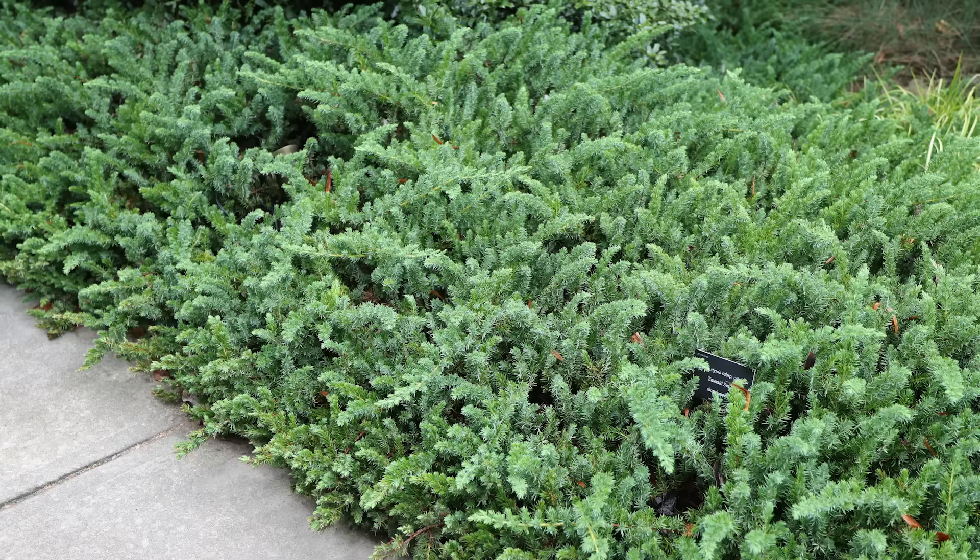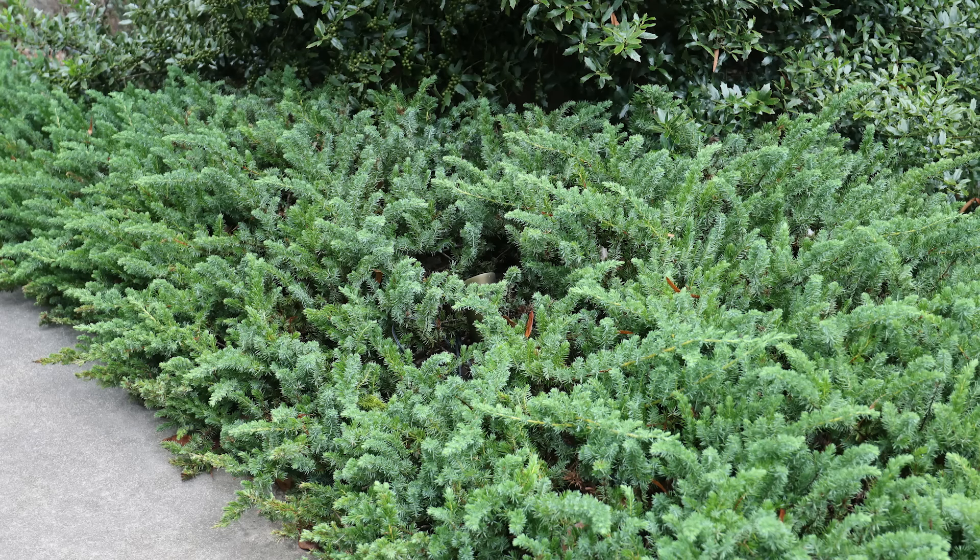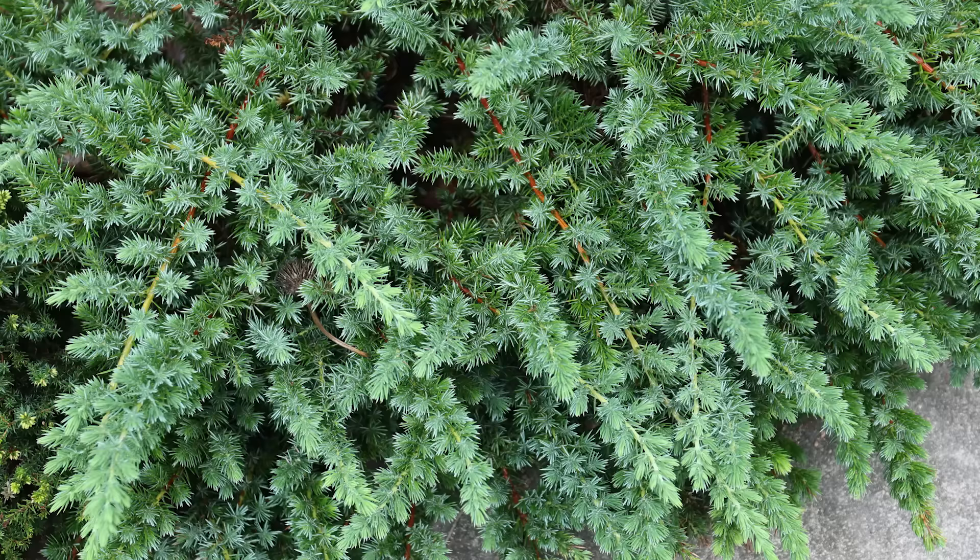Next up is ground cover junipers. This one has a beautiful kind of bluish-green coloration — it's called Emerald Sea Shore Juniper and is definitely underused. There are gold ones, Blue Rug, Blue Pacific, and lots and lots of different kinds of ground cover junipers, and I have videos on the channel covering many varieties. They're extremely useful on dry banks where you want to reduce mulching, climbing up and down banks, and mowing. They grow down the hill only, so plant most of them toward the upper two-thirds of the bank and they'll grow down it in time. You definitely can't have a tough evergreen ground cover video without mentioning ground cover junipers.